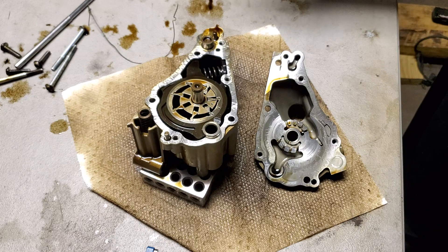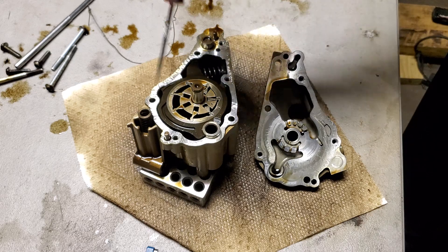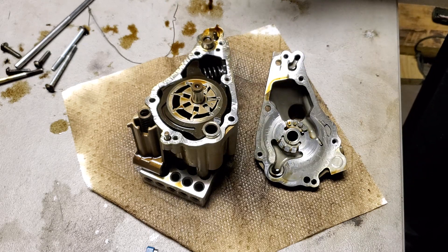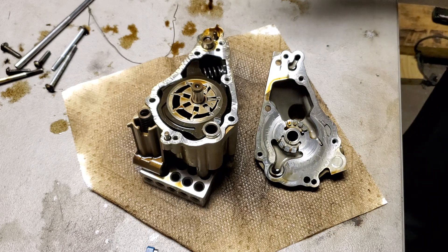The oil pressure solenoid is controlled by the engine computer, and depending on the RPM and load settings, can actually lower the volumetric flow rates to reduce the power drain of the oil pump and make the engine more efficient. The inputs will be the RPM and engine load, and possibly other engine parameters, to decide how much oil to feed the engine.